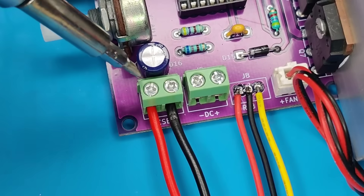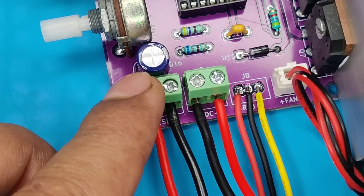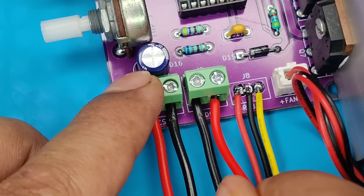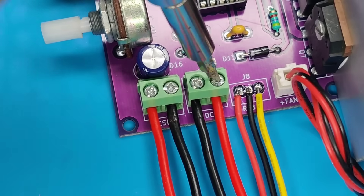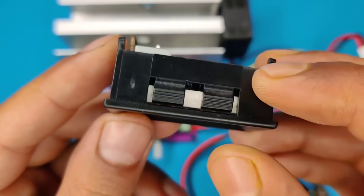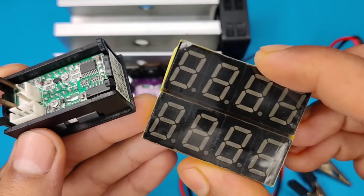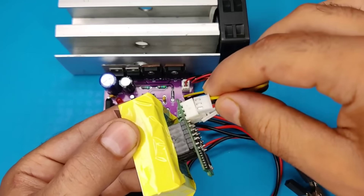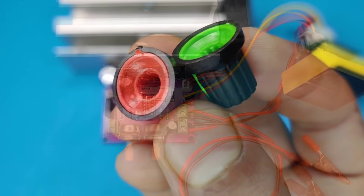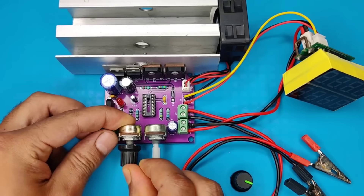With a screwdriver, secure it at its place. Use alligator clip wires and connect them to the output connector. You can use the basic meter, but I have already converted the same meter to a bigger digit display, so I will use that. Connect all the connectors at their places.